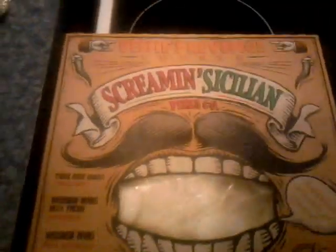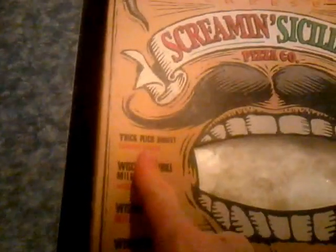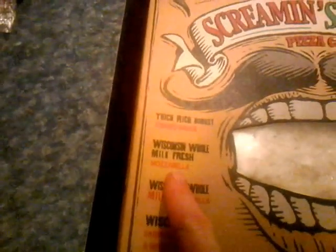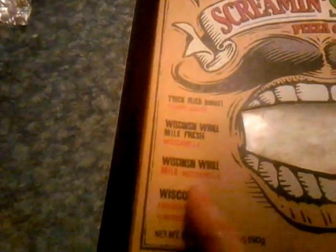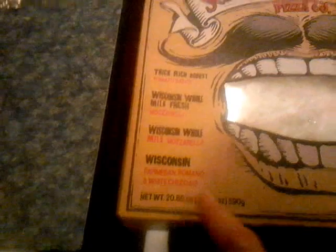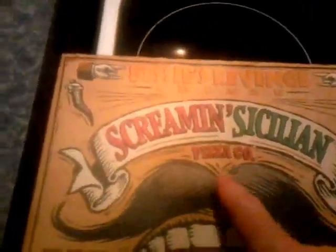Screaming Sicilian Pizza. Thick, rich, robust. Meta sauce, Wisconsin Home Milk Mozzarella, Wisconsin Parmesan Romana, and White Cheddar — Stezi's Revenge Cheese. Screaming Sicilian Pizza Company.